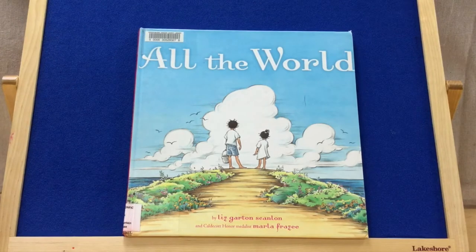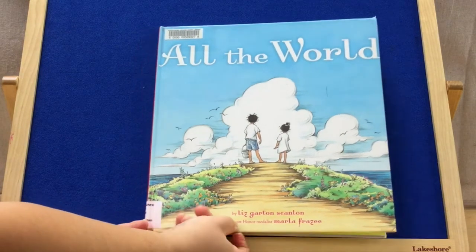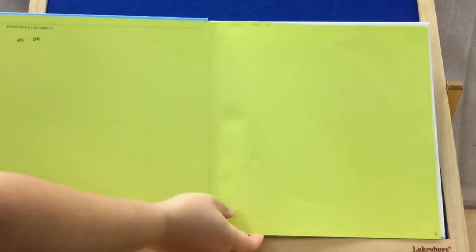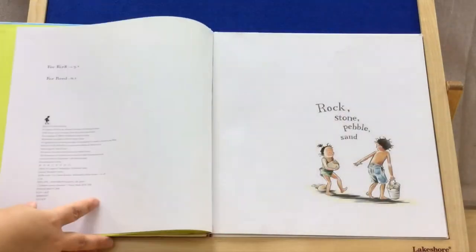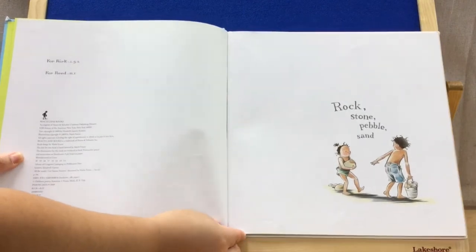All the World by Liz Garton Scanlon and illustrated by Marla Frazee — I hope I'm pronouncing her name correctly. I love the artwork in here, it's really beautiful. There's a title page. It's a bigger book than this easel, so we're gonna have to tilt it over.